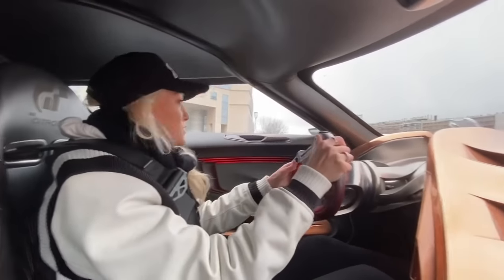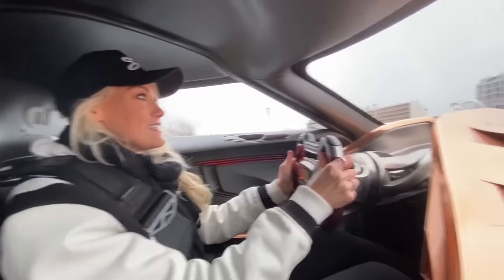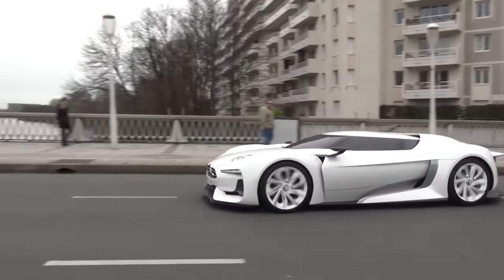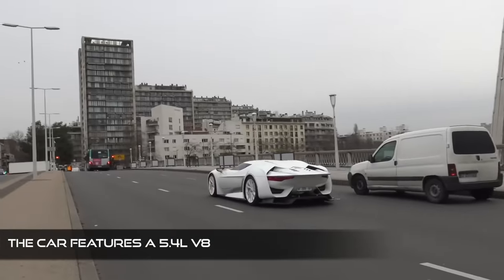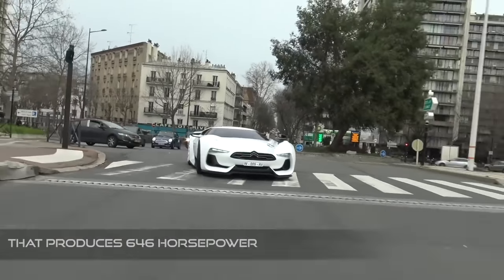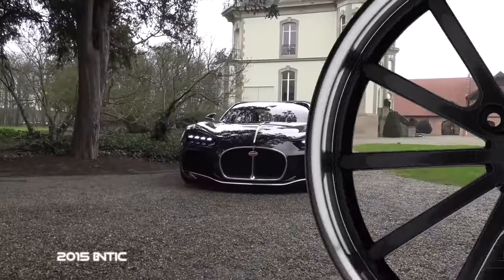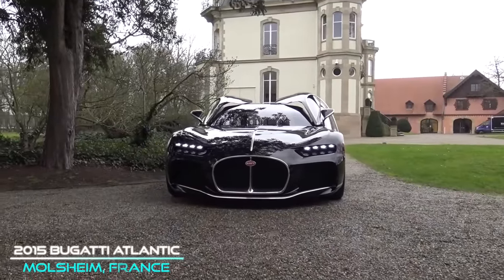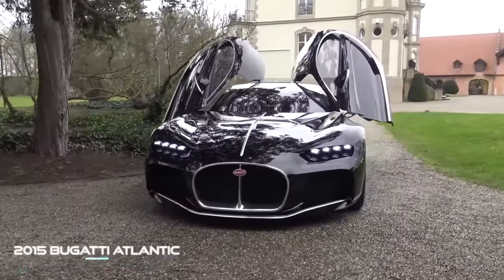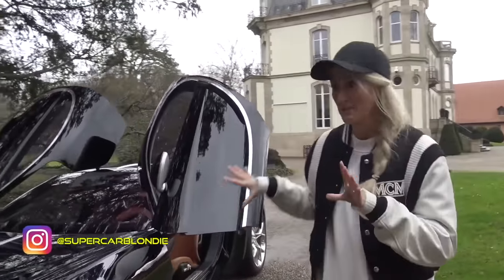Oh my gosh, this is madness! Now this is something special, you guys — this is the Bugatti Atlantic, the secret Bugatti that was never made.